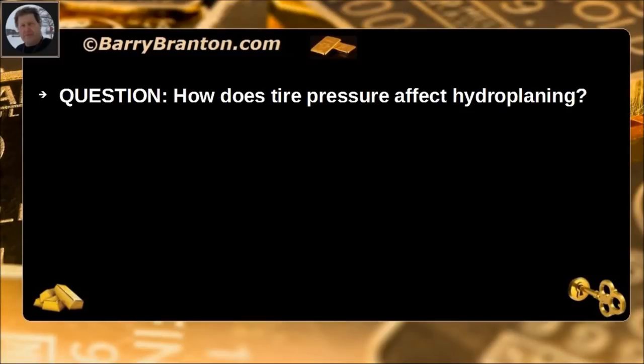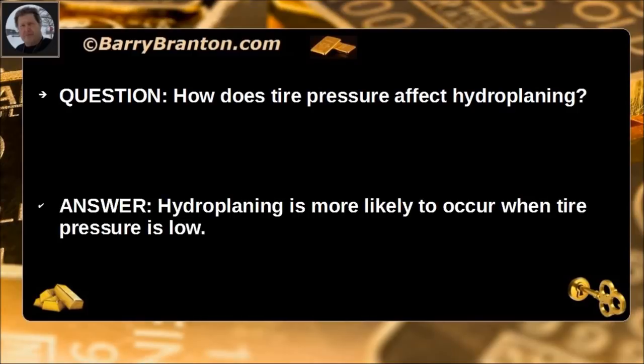How does tire pressure affect hydroplaning? Hydroplaning is more likely to occur when tire pressure is low.